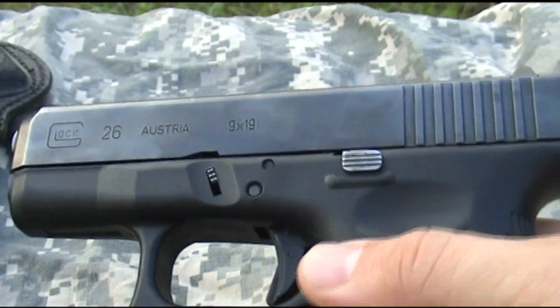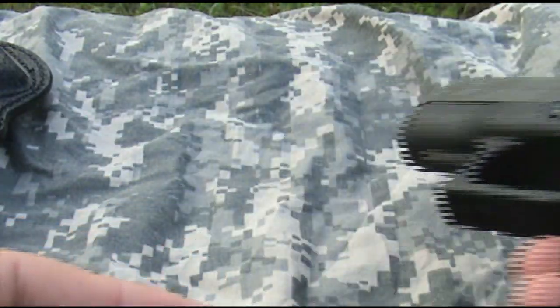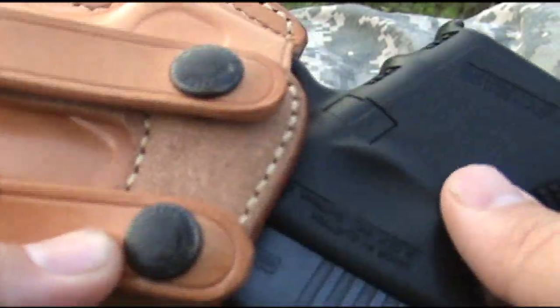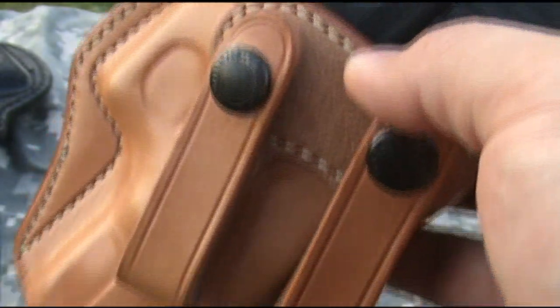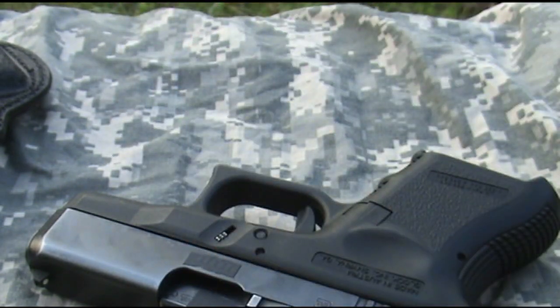I've had this pistol for several years and you accumulate holsters. One option is the Galco Summer Comfort — it's actually for a Glock 19 but has no problem holding the Glock 26. You have a little extra leather on the inside and it can double as a Glock 19 holster. Nice fit and finish, but the comfort level to me is just too bulky. It rides too high, and unless you have a really sturdy gun belt or your pants cinched up tight, it wants to pull out. I sometimes sport this in colder weather, but I don't really use the Galco Summer Comfort much.